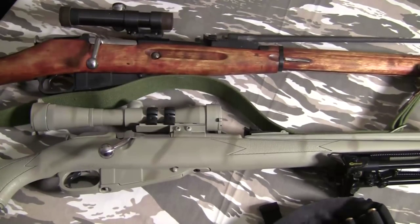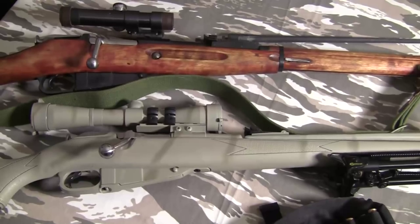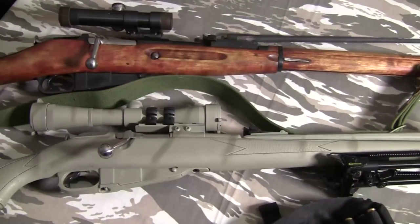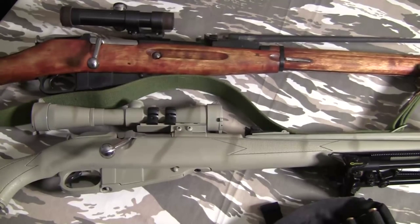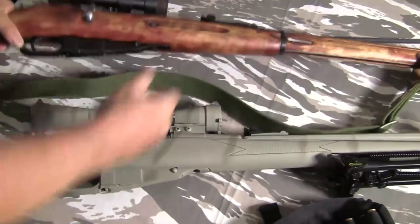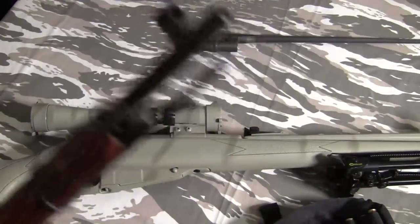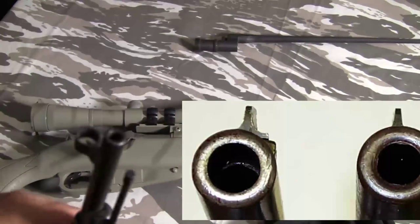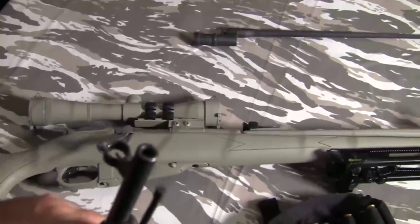If you're really picky, you may want to look at whether it's an Izhevsk, a Tula, what year it is, what kind of receiver. As far as just getting one that works, it doesn't matter. But one thing you do need to look for is whether the gunsmith counterboreda the rifle — basically they rebored it because the barrel was getting shot out. If you can avoid that, that's best.